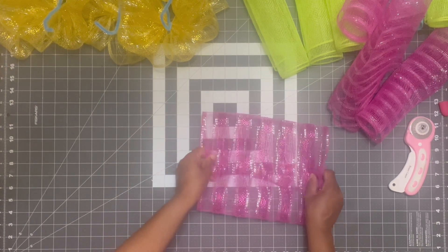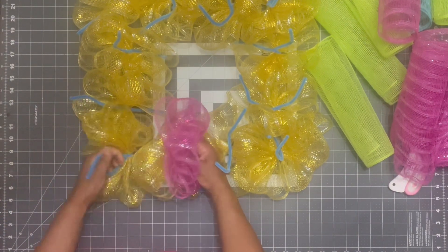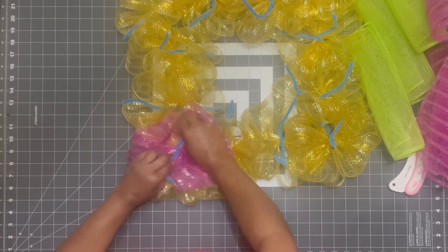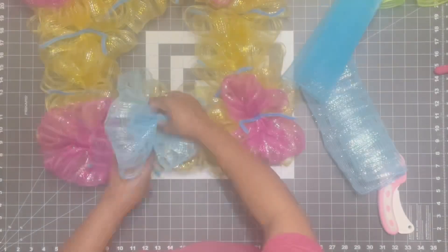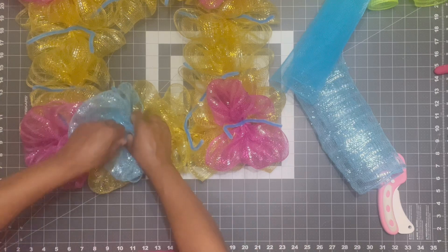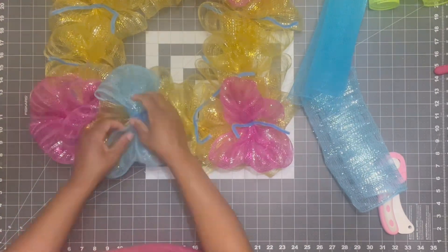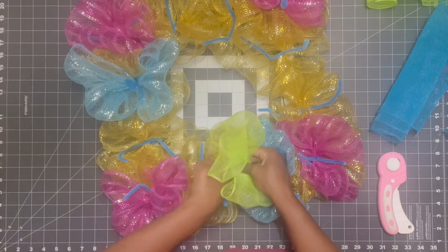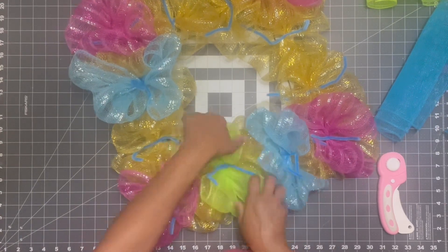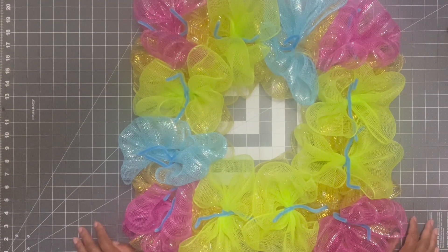After adding the pink pieces in the corners, I'm going to use the same method as the yellow ribbon — plop it in there but in the opposite direction. So if one is going vertical, I put the next one in horizontal. I do that process all the way around the wreath frame. I only got two blue pieces out of that roll, so I'm adding one here and one in the opposite direction of the wreath, then filling in the rest with lime green — this is what I call a scrap wreath.